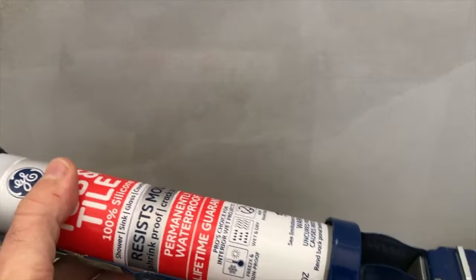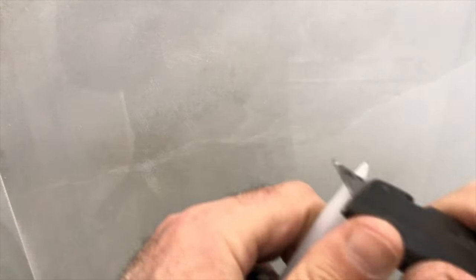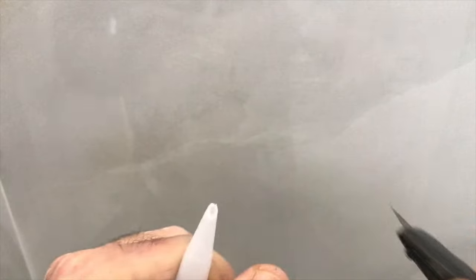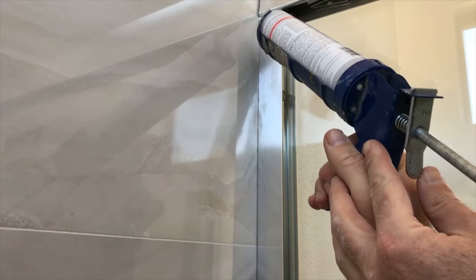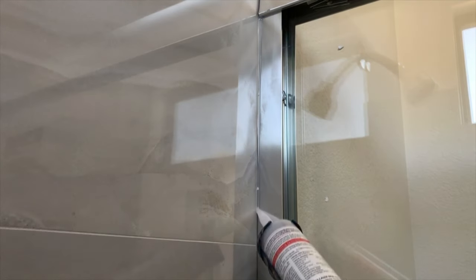The next step is to use silicone sealant to seal along the entire length of the wall jams and the bottom track. Go ahead and do that from both sides — the inside and the outside of the slide doors.